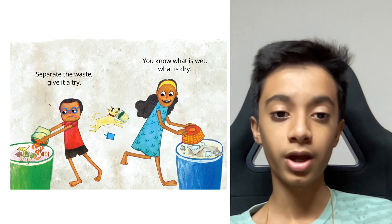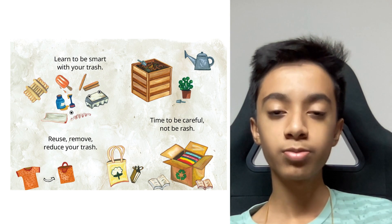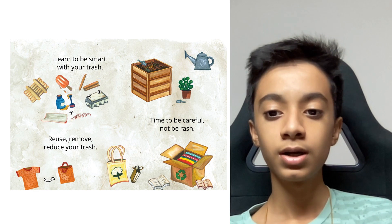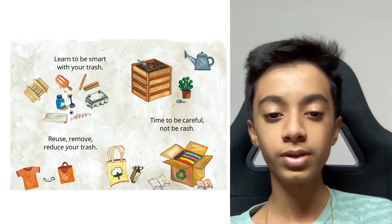Separate the waste, give it a try. You know what is wet, what is dry. Learn to be smart with your trash — reuse, reduce, remove your trash. Time to be careful, not be rash.